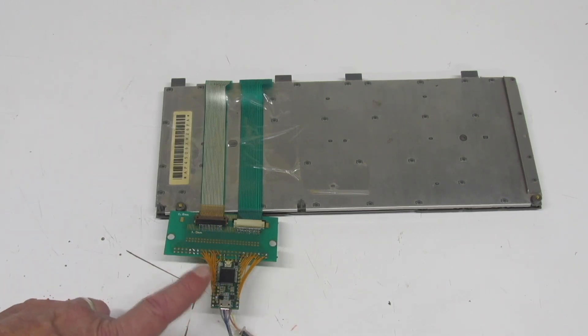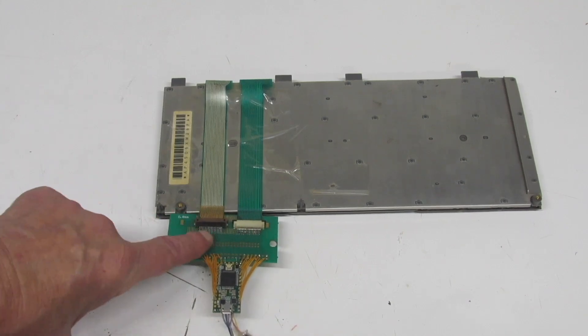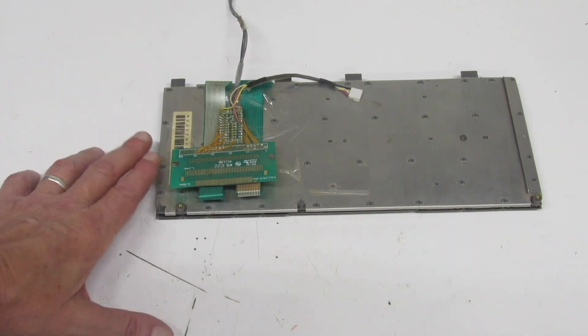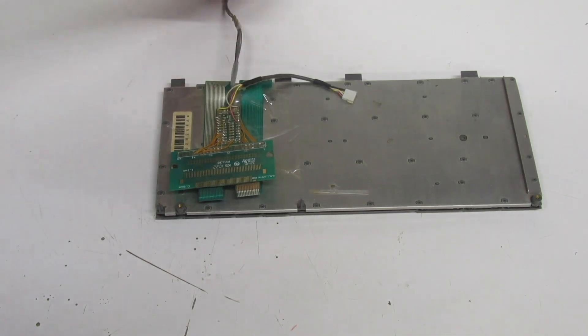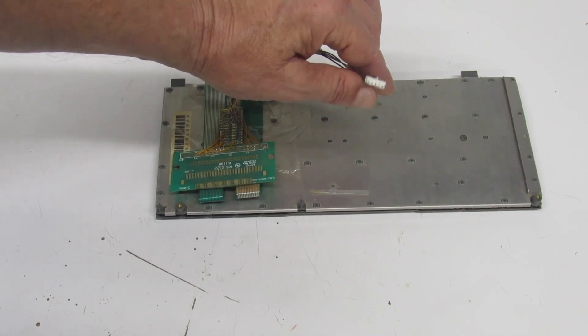Here is the PowerBook USB conversion — you can see the Teensy and the board where I've soldered on the headers. It flips over, and I'll probably just put a piece of tape over it. Here's the connector going to the trackpad and the USB connector that connects to the I/O board.